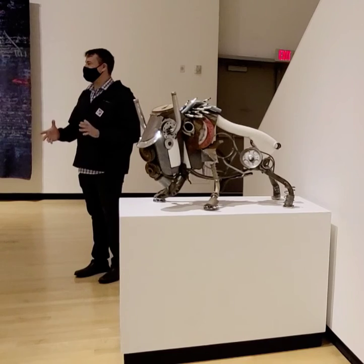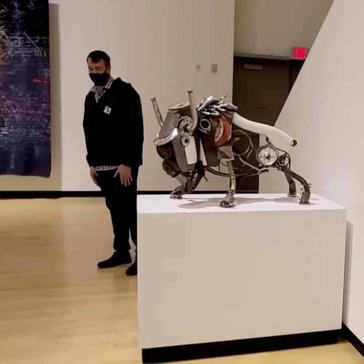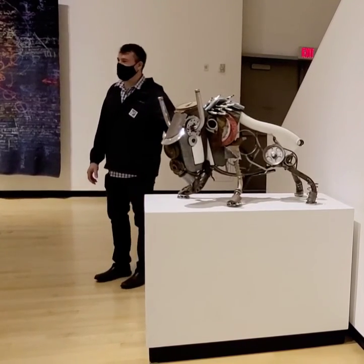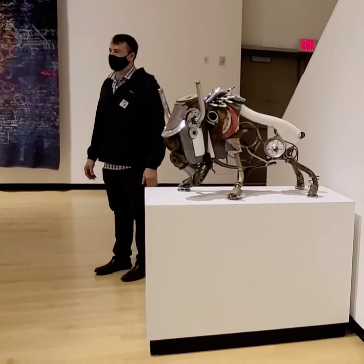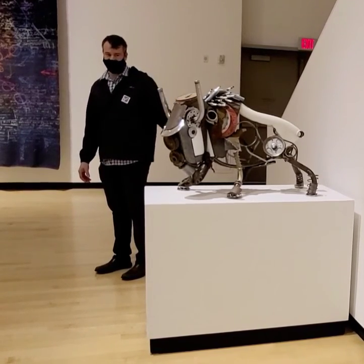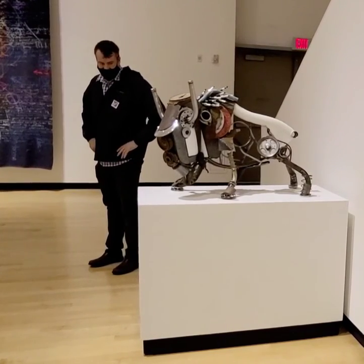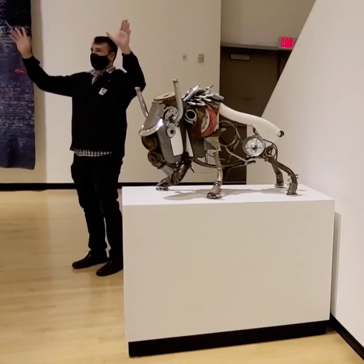I wanted him to be about four times the size of a small bison and tried to keep it in perspective. This is the only one like this. I've done probably a couple hundred smaller pieces. I have done one full-size bison bust — it's about 150 pounds, wall-mountable, and the horns are about 36 inches across. I still have that for sale on my website. I picture that piece in a brewery or distillery on the front wall.